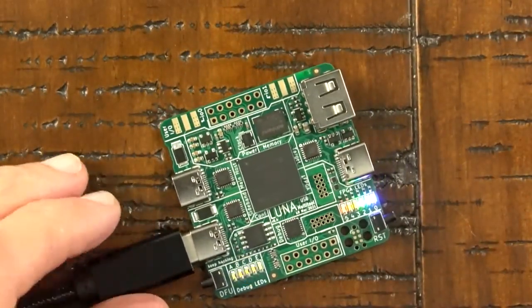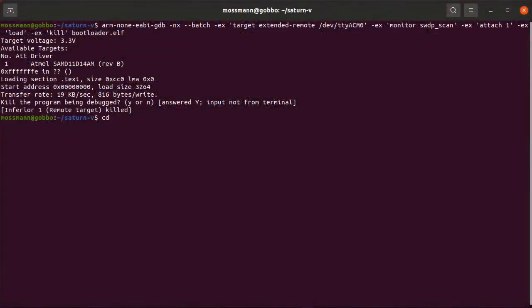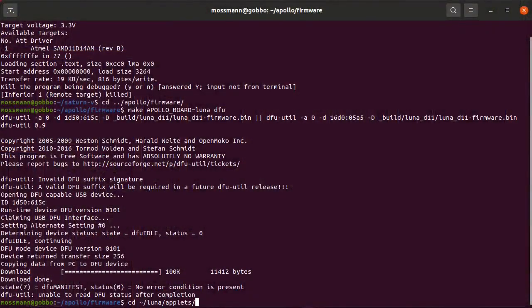Now I want to see if I can program the FPGA using the debugger. Before I can do that, I need to load the Apollo firmware — that's the debugger firmware. I have the Saturn V bootloader installed, but now I need the Apollo firmware, and I'm going to install that over the USB connection using the DFU util command. That seems to have worked because now my debug LED E is flashing slowly. I've just exercised the USB connection from the sideband port to the debug microcontroller, and I now have all the firmware I need on that debug microcontroller.